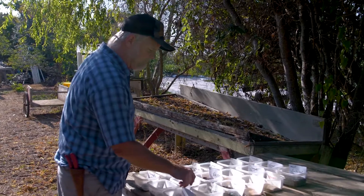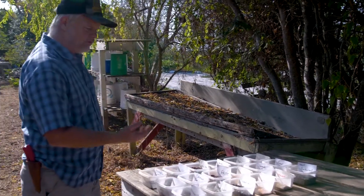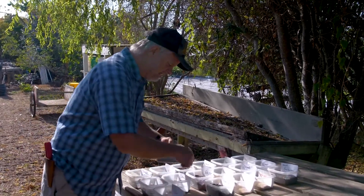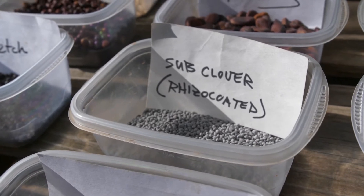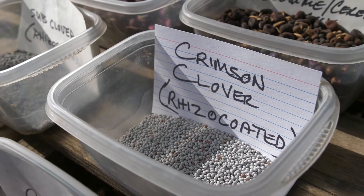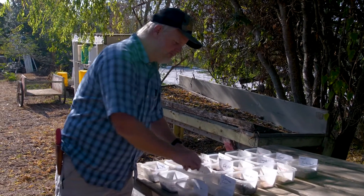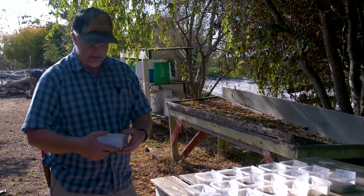On the coast, a couple of other alternatives we might use would be things like sub clover and crimson clover, though those are more of a cool season crop. You'll see that the seeds look kind of gray. That is actually because the seeds themselves are coated in rhizobial bacteria — the nitrogen-fixing bacteria that's really going to do the work of harnessing atmospheric nitrogen, capturing it, converting it, and putting it into a plant-available form.